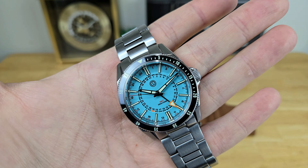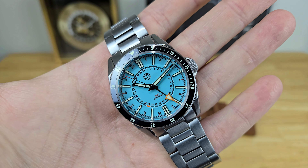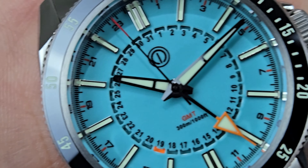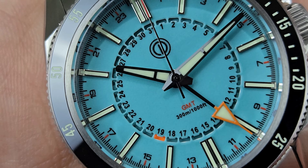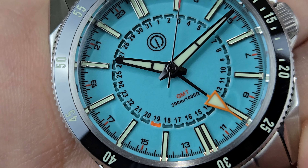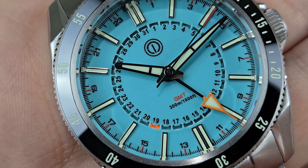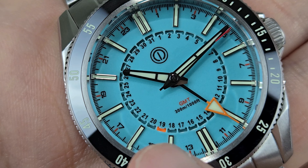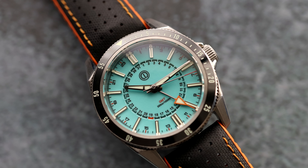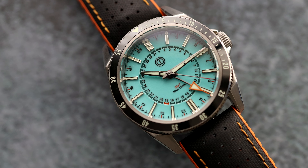I've reviewed a number of the Turret models on my channel in the past, and this happens to be my favorite one so far. What gives it that name is if you zoom in on the dial and take a closer look toward the center, there are individual date cutouts for each day of the month. What denotes the actual day is this orange index that just moves around as you skip from one day to the next.